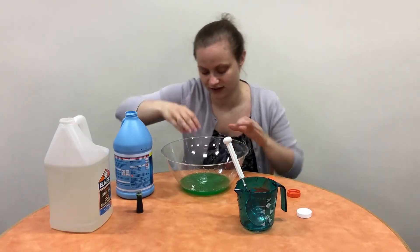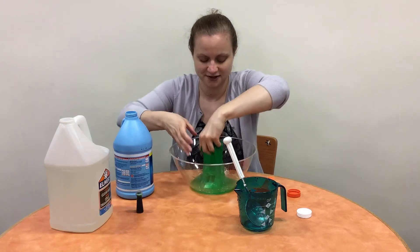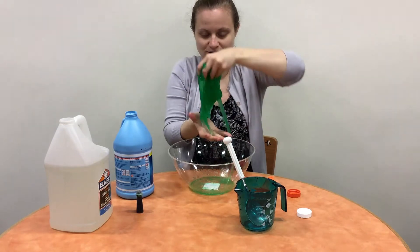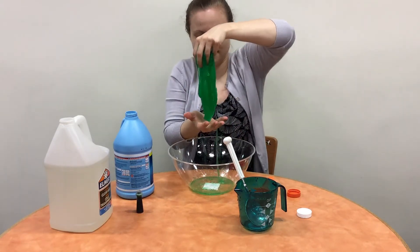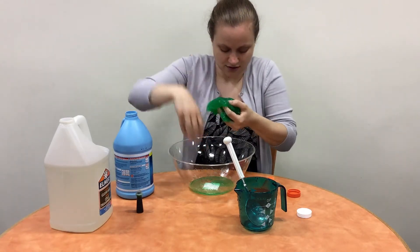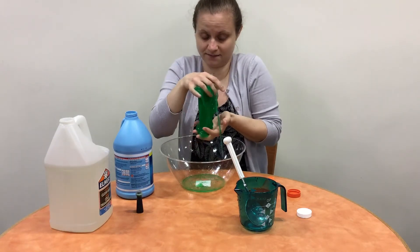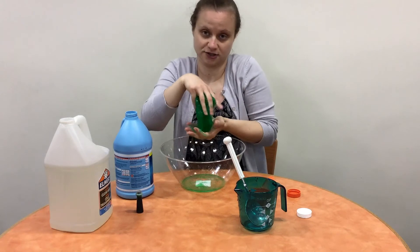After a while, you'll notice that it all isn't as liquidy, and this is the fun part. Now you can start kneading it with your hands and get all that fun slime. You can even save the slime for later in a plastic sandwich bag, or you can just play with it.